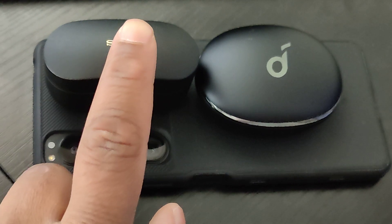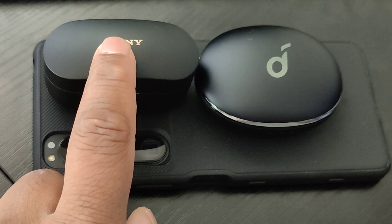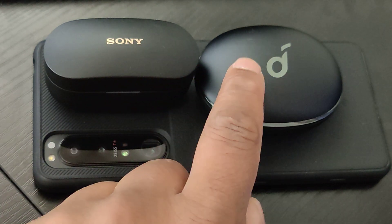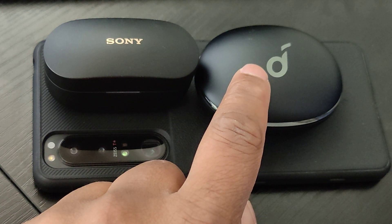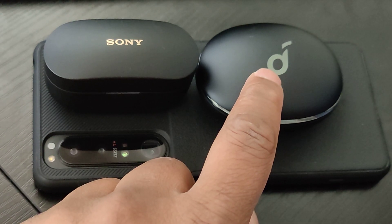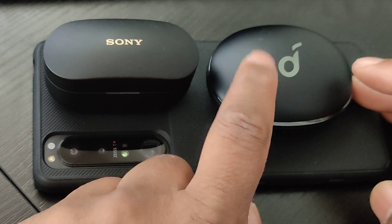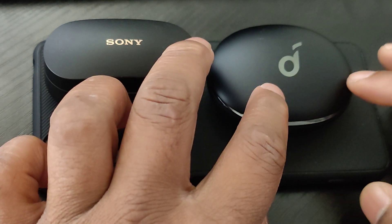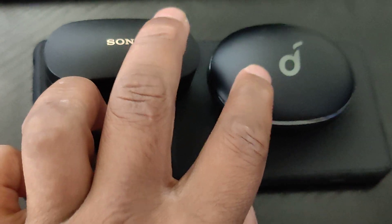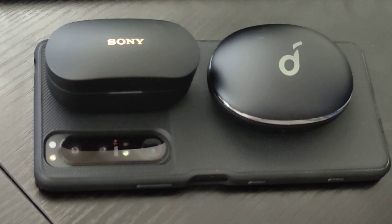Both have really good transparency modes. The Sony would definitely be better — both my voice and whoever I'm talking to sound clear and natural, basically tied with earbuds like the AirPods Pro, which is very impressive. With the Soundcore, my voice still sounds a little digitized in transparency mode. It's not the worst thing, but it's something you notice. You can't really go wrong with either for ANC and ambient mode overall — both do really well.